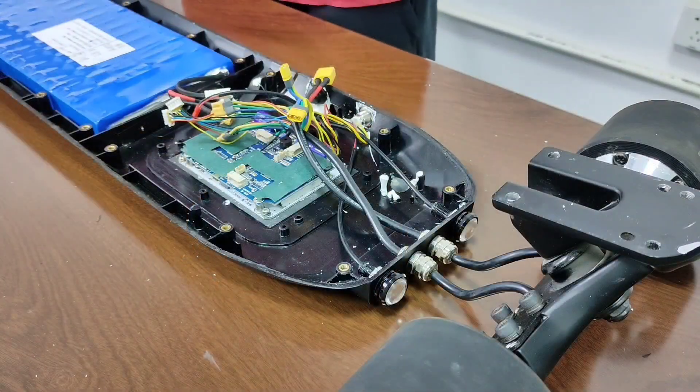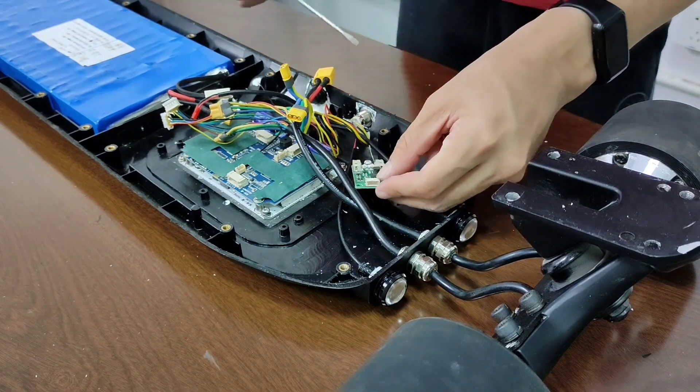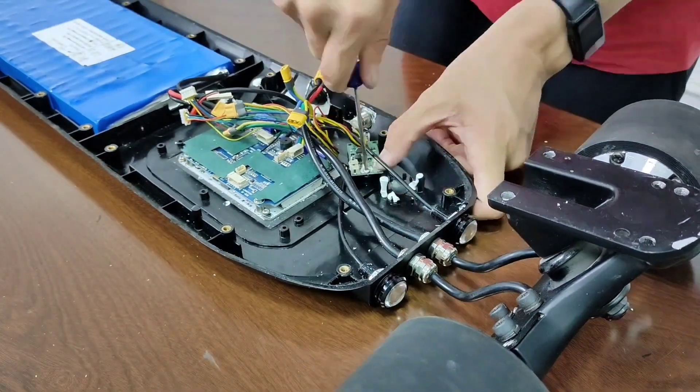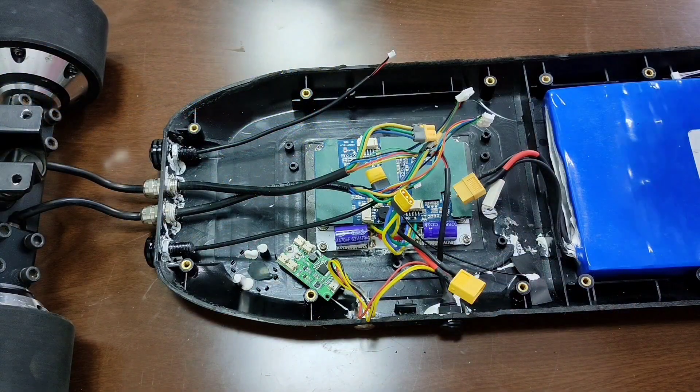Install the lights. Let me find a place for the LED driver. Now we have installed all the components into the enclosure.